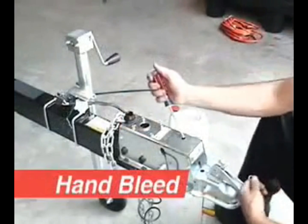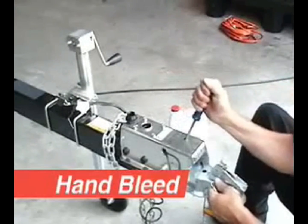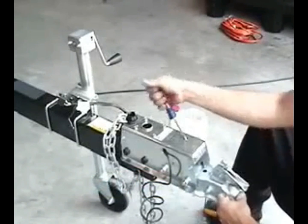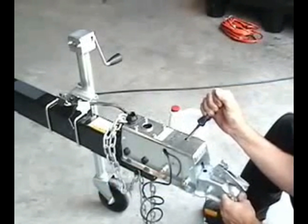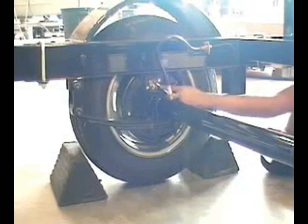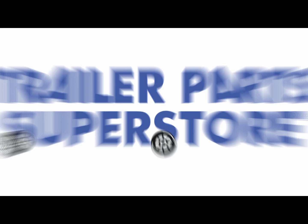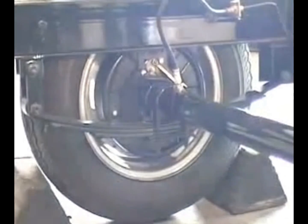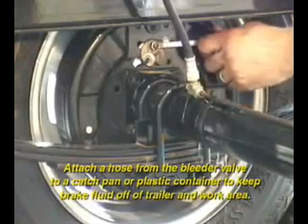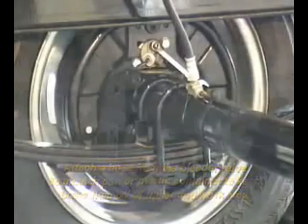Hand bleeding the Model 66 is accomplished with a medium-sized flat blade screwdriver. Insert the screwdriver into the hole on top of the actuator and pump the master cylinder as shown. A second person places a wrench on the brake bleed valve. While holding pressure in the master cylinder, unscrew the bleed valve to allow any air to be forced out of the brake lines.